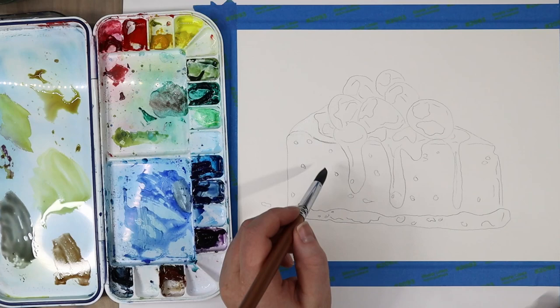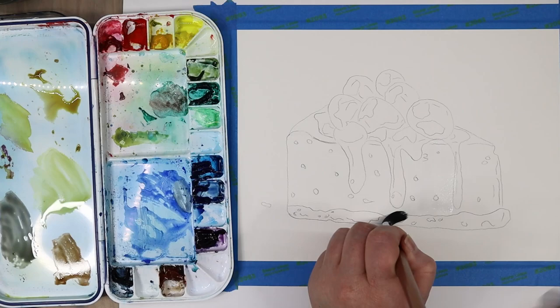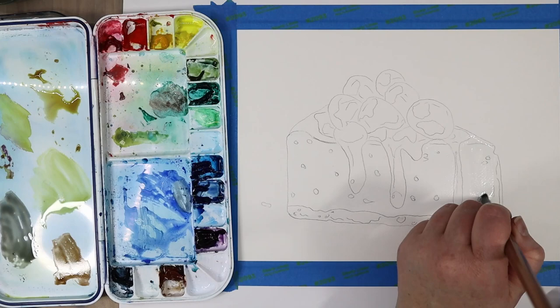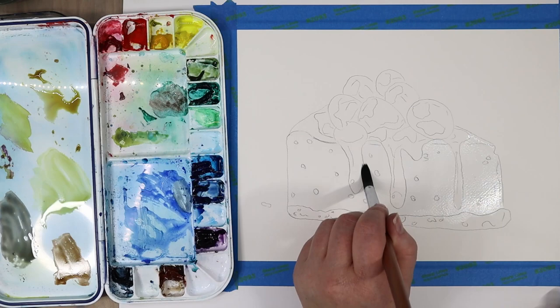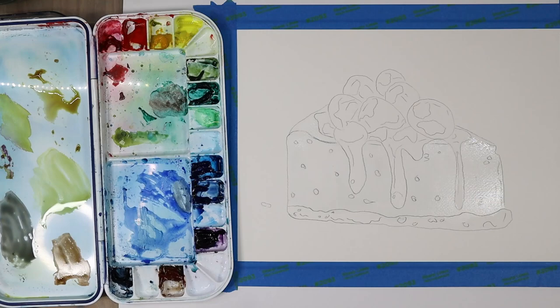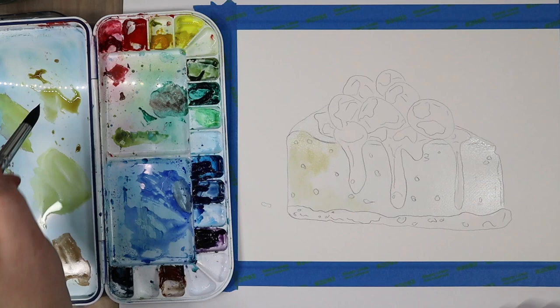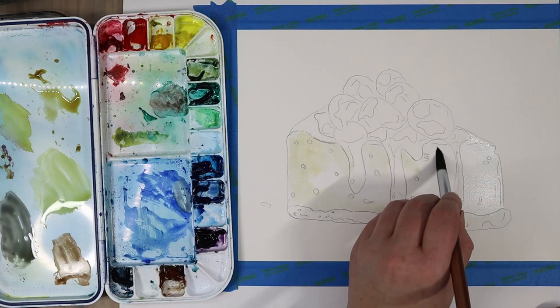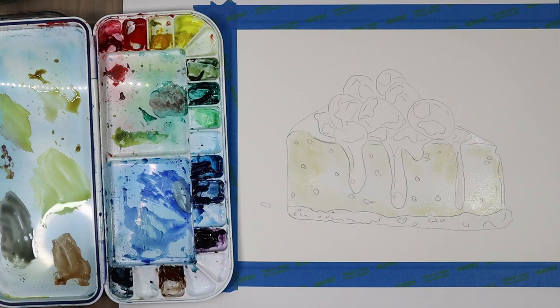Then I jumped in with my large paintbrush and started to wet my paper so I can do a wet-into-wet wash. A wet-into-wet wash is when you wet your paper and then add paint to it — that paint starts to flow and move around, giving you the stereotypical watercolor look. It's a great technique for getting really soft blends. I'm wetting the areas of the cheesecake where I want the paint to go; anywhere I don't want paint I'm leaving dry. This is one way to control your watercolors if you've been struggling with paint going out of control.